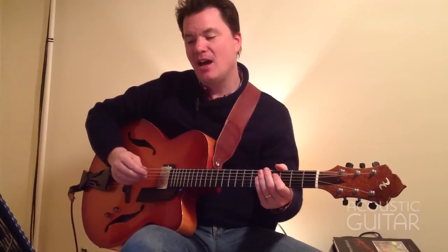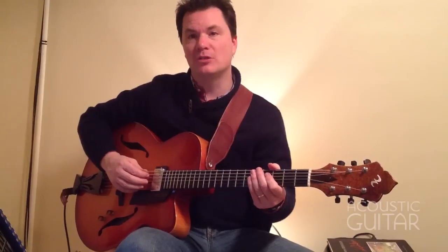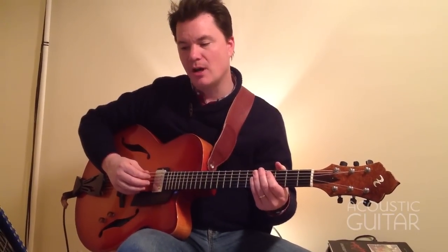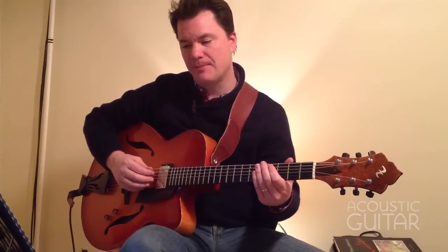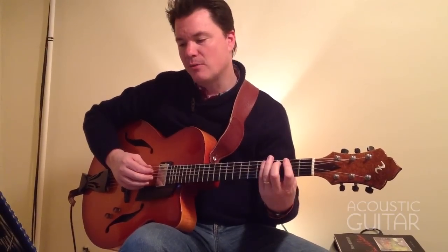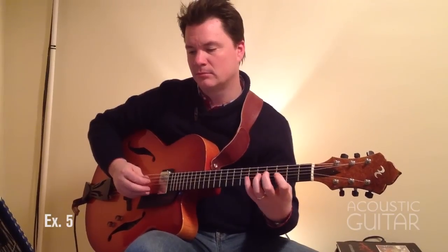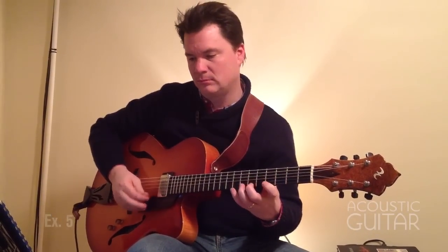Here's example five. This illustrates a whole-tone scale starting with the root on the A string, or the fifth string. So we'll play a C whole-tone scale.